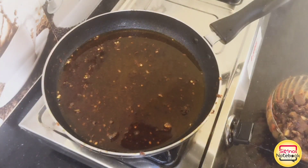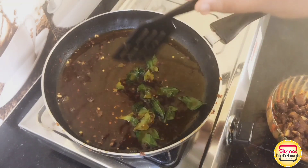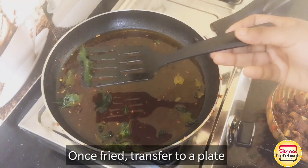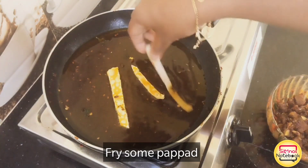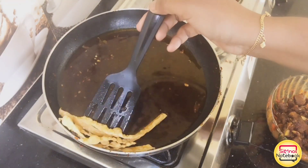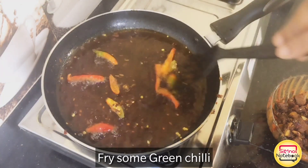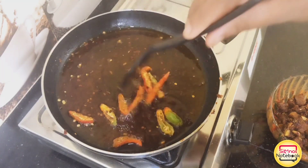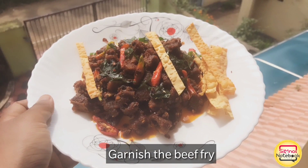If we put the oil in the pan, I fry it in the pan. We will fry it in a little bit of oil. That is a garnish. We will fry it as a beef fry and garnish it.